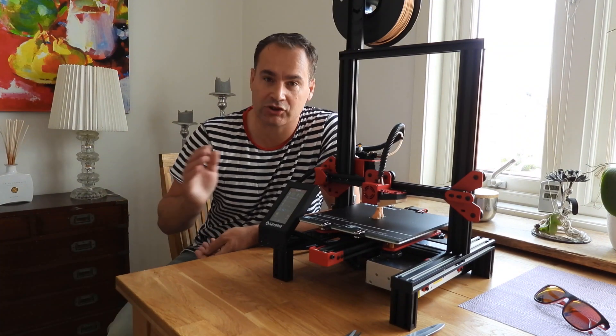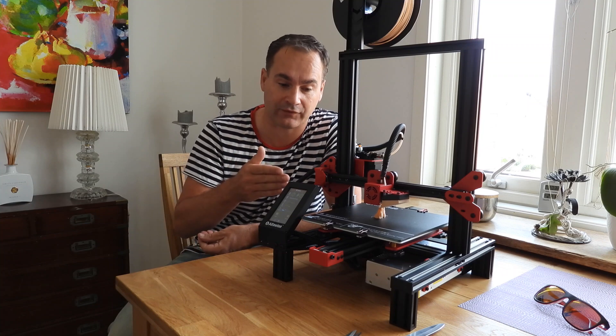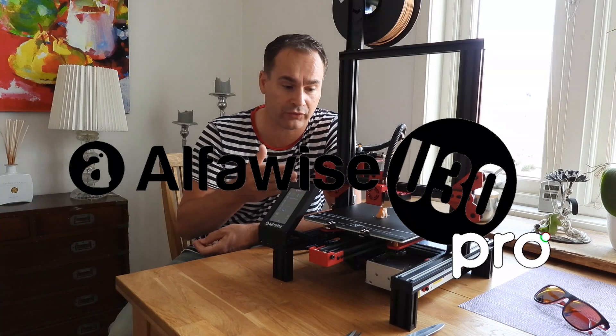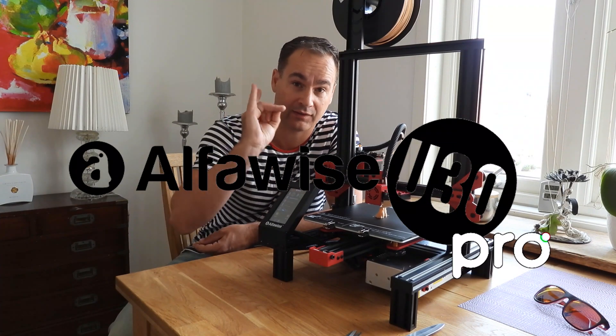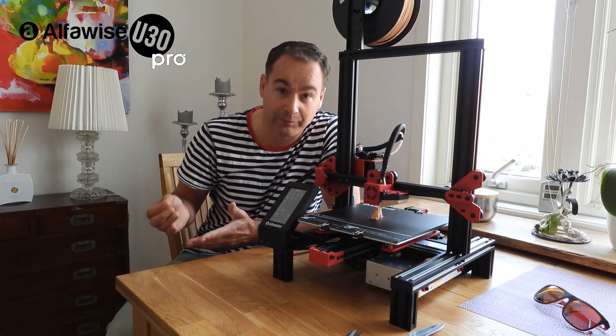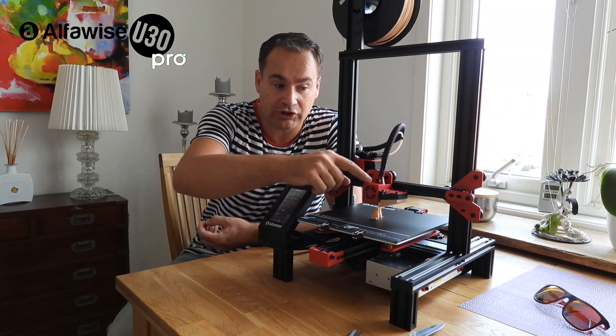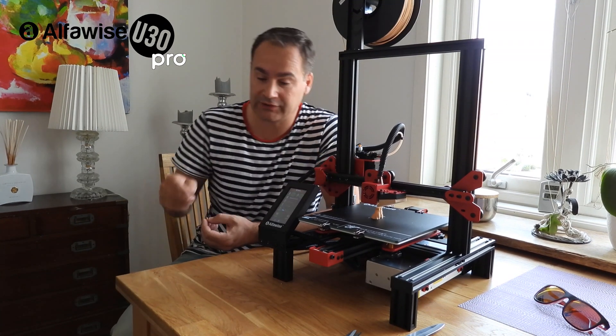Hello guys, in this short video I'm going to show you how you can mod your Alfawise U30 or U30 Pro printer and get beautiful print quality. We begin to mod the print head after this.